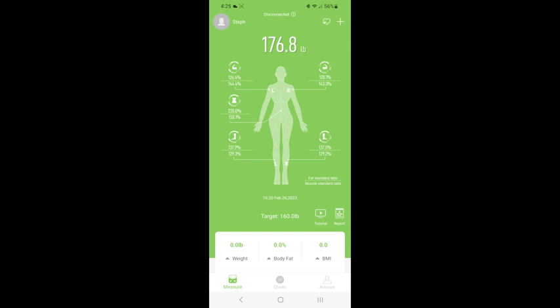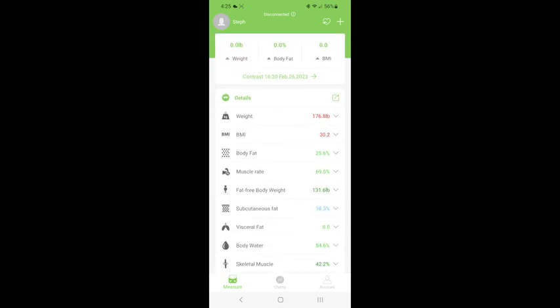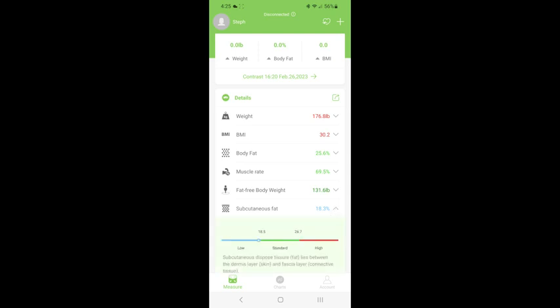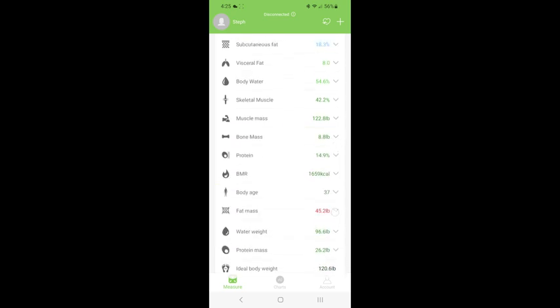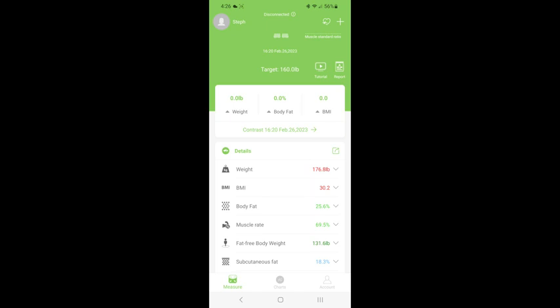I'm really shocked at all the information this scale captured when I stepped on it — truly interesting. I could probably look at this stuff all day; I'm a details and numbers girl. The color-coded display is great: my weight is 176.8 pounds, which shows as high. Body fat is at green — standard level. Subcutaneous fat is blue, meaning low level, which is good to see. The dark green ones indicate excellent. Fat mass says I have some fat to lose — I'm in the high range — but this is all incredible information to use as you're trying to achieve your body goals.